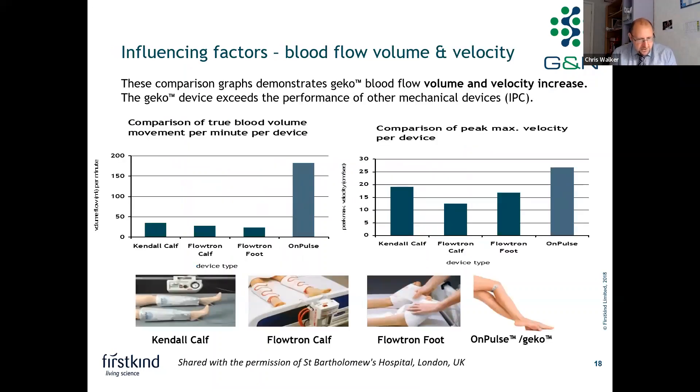How does Gecko compare versus IPC? A study conducted at St. Bartholomew's Hospital in London tested different IPC devices alongside Gecko, measuring the amount of blood moved per minute in millilitres per minute and the velocity of blood flow. Gecko moves a significant amount of blood compared to IPC devices, likely because it contracts the calf muscle more frequently. Interestingly, blood is moved at the same or similar velocity as IPC, which is deemed to be safe.